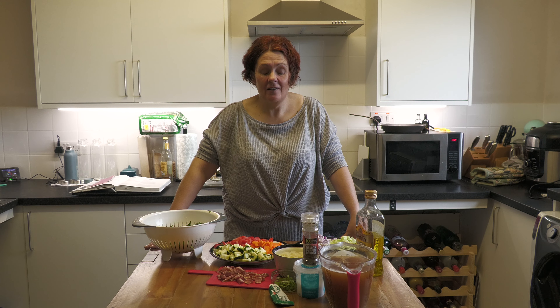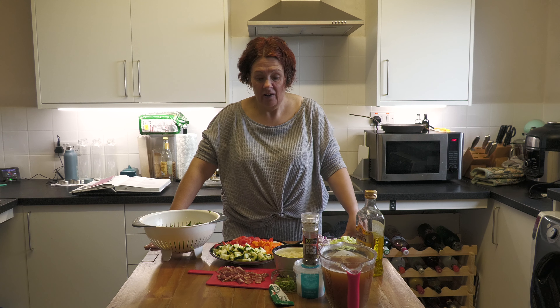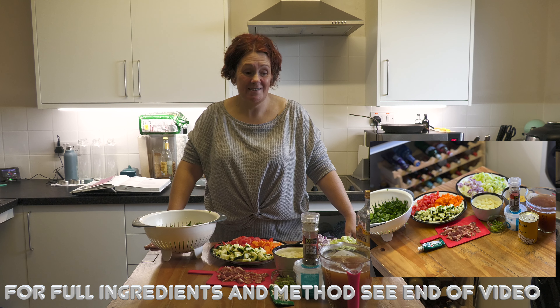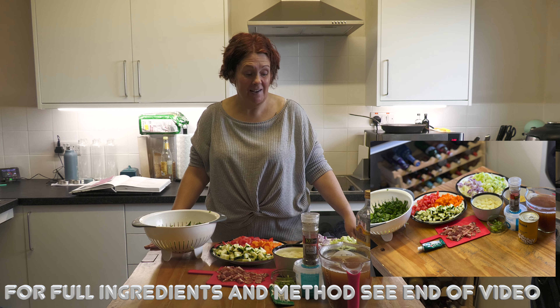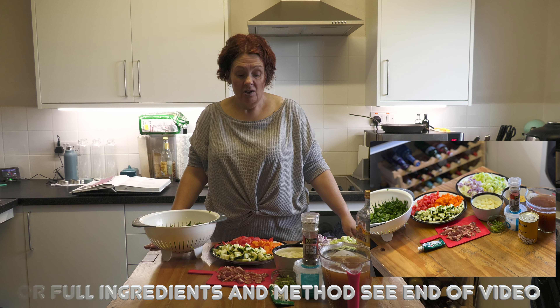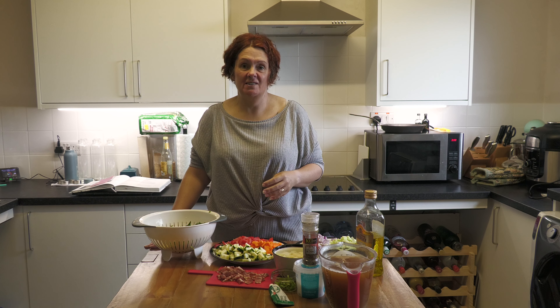It's a big recipe but it's a cheap recipe, and if you are struggling with money at the minute, the most expensive thing you're going to have to buy is just three rashers of streaky bacon. Everything else is pretty much cheap as chips.